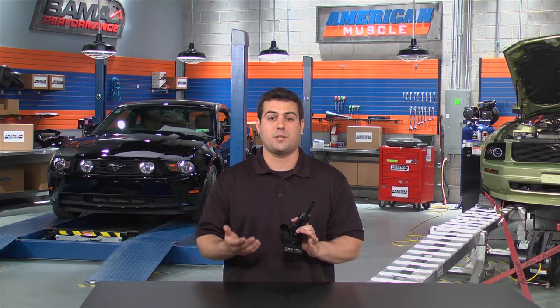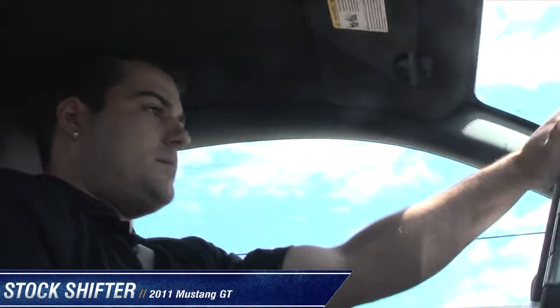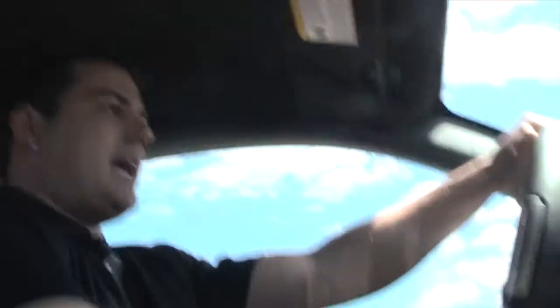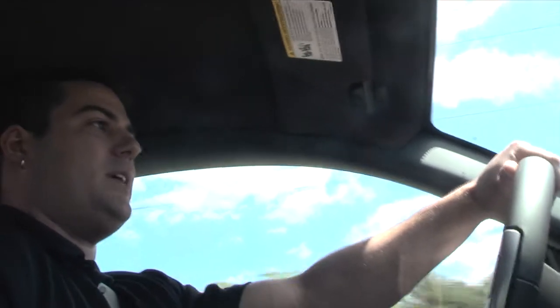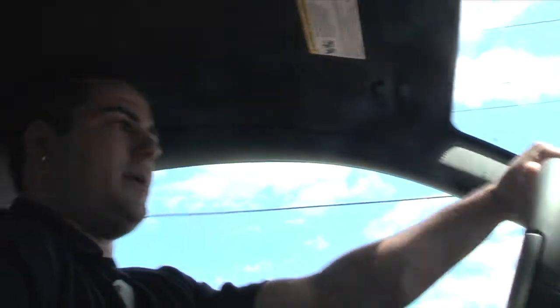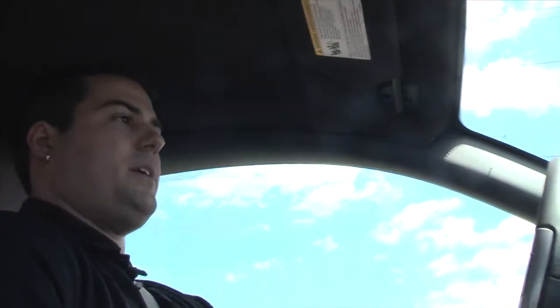First things first, let's get a stock run with the stock parts on the car and see what that feels like. That second to third gear is just not crisp, and it's a little tricky. I had to hang onto the clutch a little longer than I would have liked to, and third to fourth just flat out feels far and long. Not horrible, but I'm not really a fan.